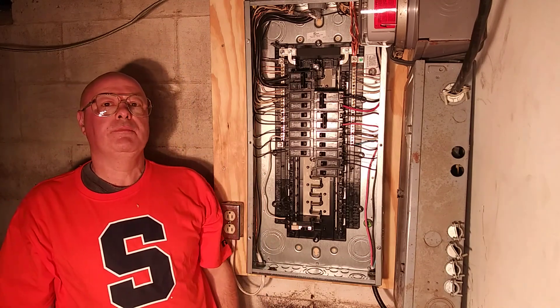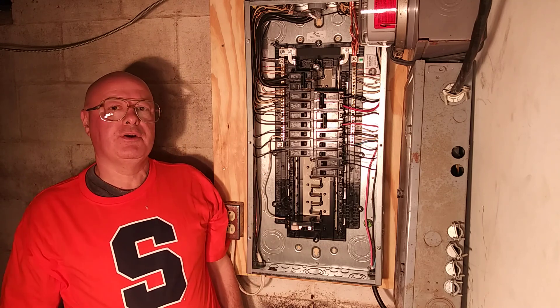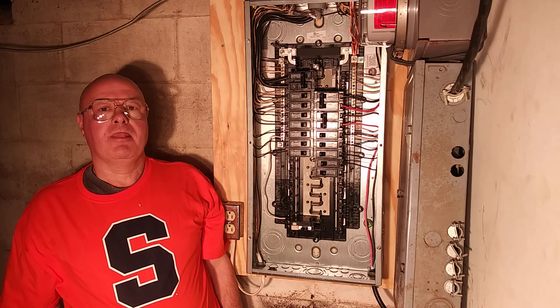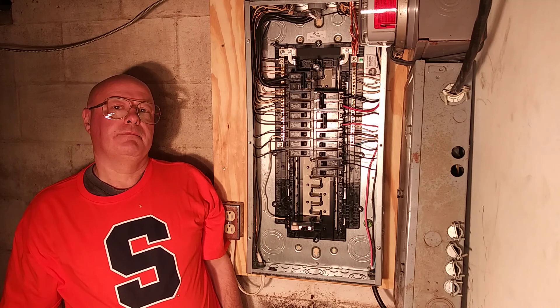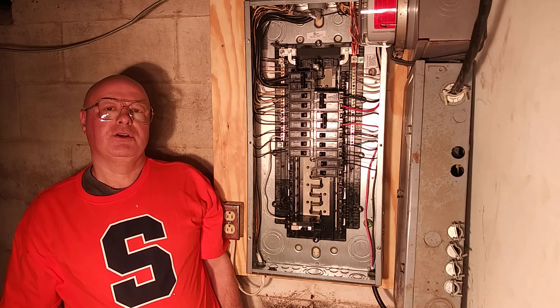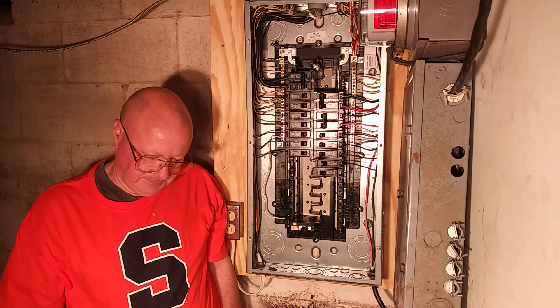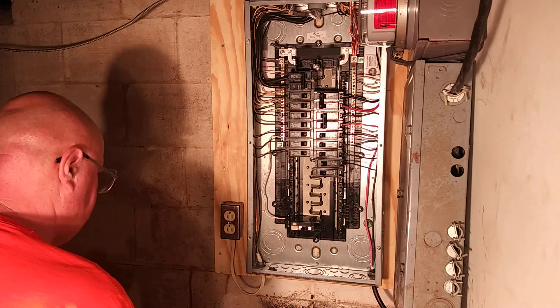Today we're going to be wiring our GFI, which is this breaker right here, and it is supplying some outside outlets. They are required in the bathroom, required for any outside outlets, around swimming pools, and within six feet of a sink. In the kitchen, all the outlets in the bathroom have to be on the GFI.